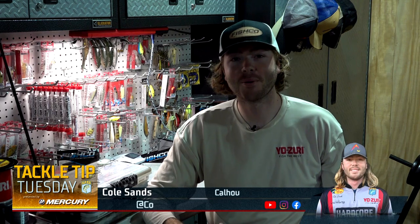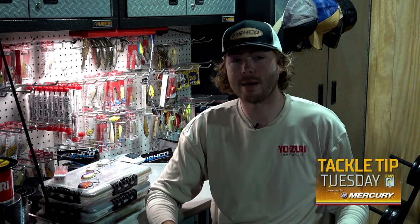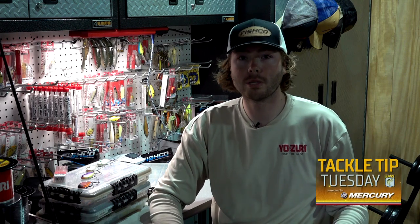What's up everybody, Bassmaster Elite Series pro Cole Sands here. Today we're going to talk about one of my favorite techniques: Tennessee River pre-spawn lipless bass fishing. Growing up on Lake Chickamauga and fishing all these lakes around here like Guntersville, this is a staple you have to have in your boat this time of year.